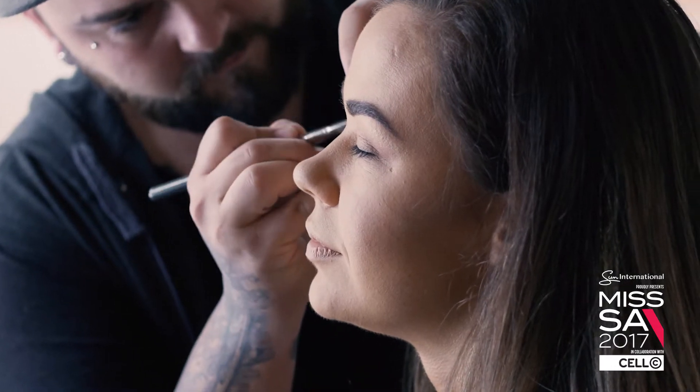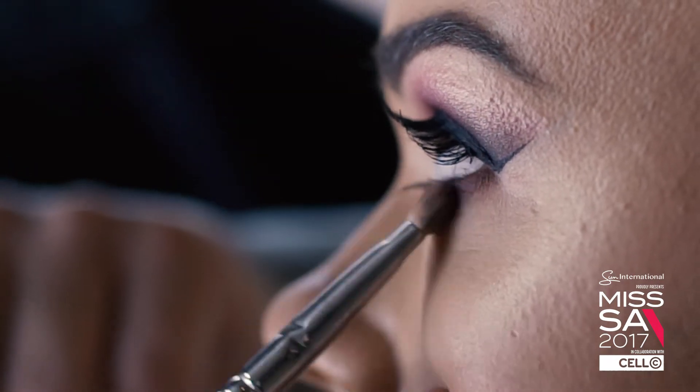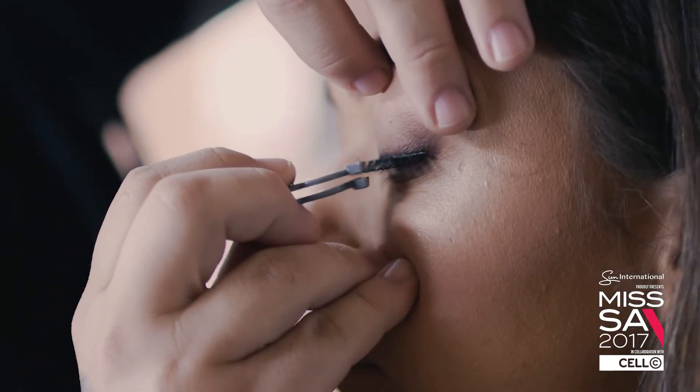I then moved on to the upper eye, which I started with a highlighter, finished off with the peach, a little bit of a faded liner, and then lash, lip, contour, and cheeks.